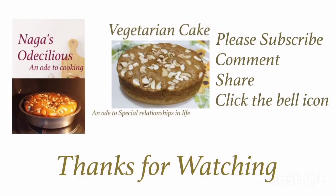Hope you liked the video and the recipe. Please try it and if you make it, let me know in the comment section. If you are watching the video for the first time, please subscribe, comment, share, and click the bell icon. Thanks for watching. Until then, this is bye from Nagas — oh delicious, bye!